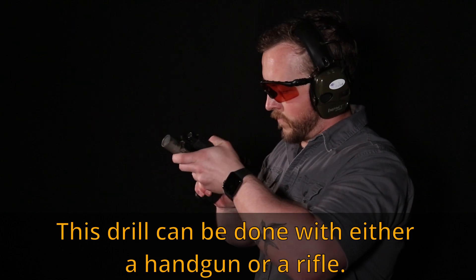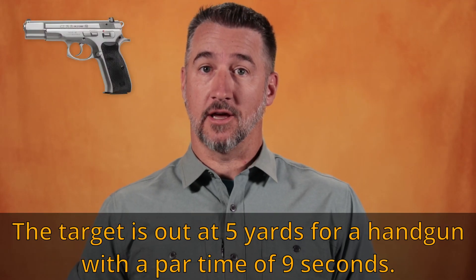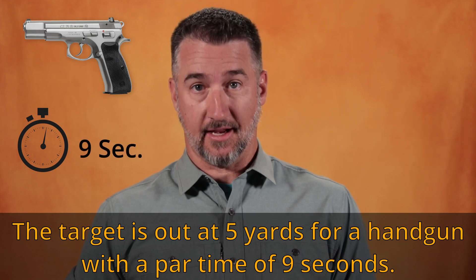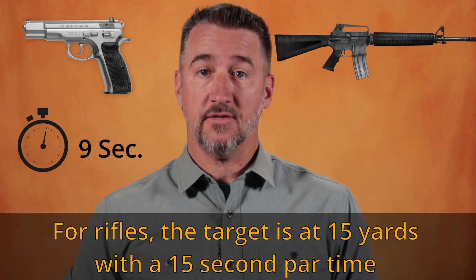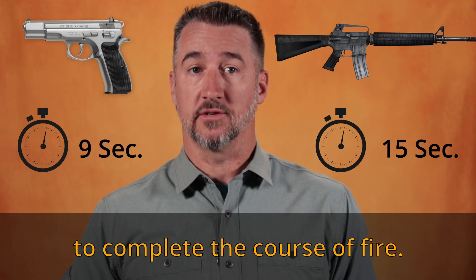This drill can be done with either a handgun or a rifle. The target is out at five yards for a handgun with a par time of nine seconds. For rifles, the target is at 15 yards with a 15 second par time to complete the course of firing.